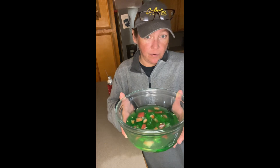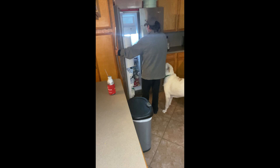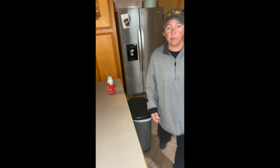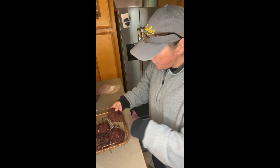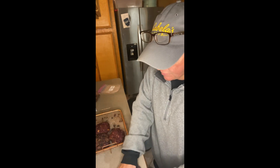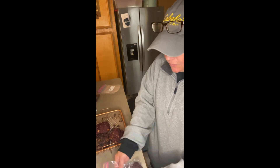The lime Jell-O I made for my husband has fruit in it and it's taking forever, so I'm gonna stick it in the freezer and see if it jellifies faster. The rest of the patties — a couple go in the freezer, a couple go in the fridge. Each one of these is a complete meal for Bobby — carbs, protein, fat, everything.